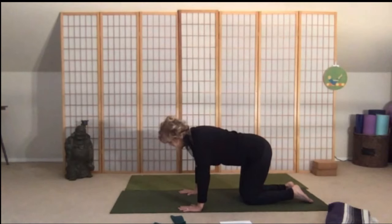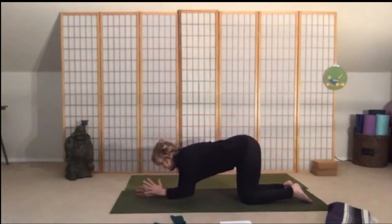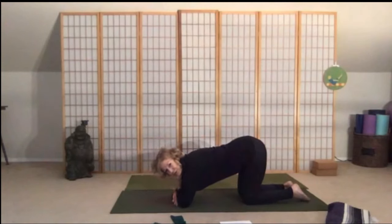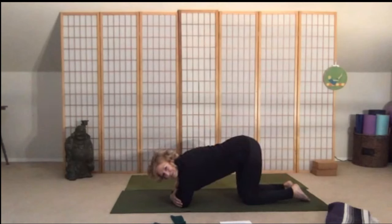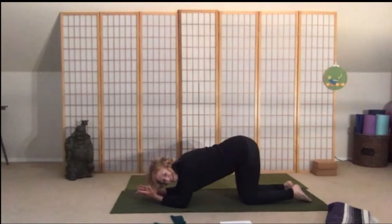Come all the way back to neutral spine and out into a forearm plank. Come back down onto your forearms — fold your forearms, touch your elbows; that's pretty close to proper alignment. You're going to interlock your fingers. Think of your cat and cow — when doing the plank, keep the shoulder blades separated. Don't let them drop in together because that will hurt your back in the long run.